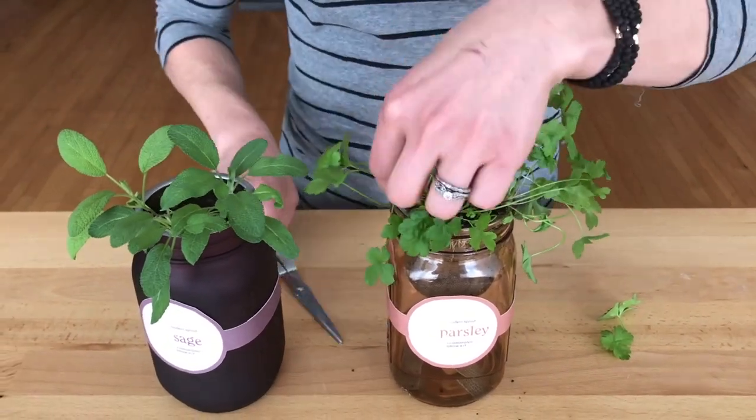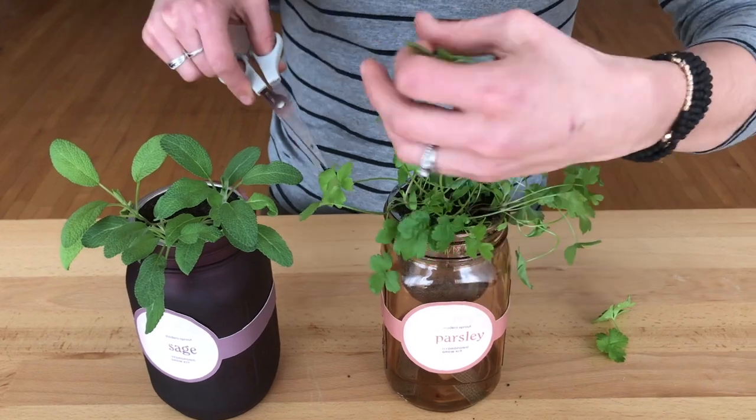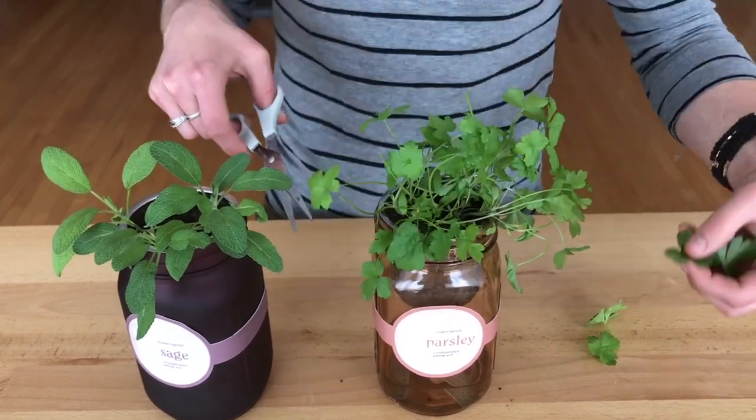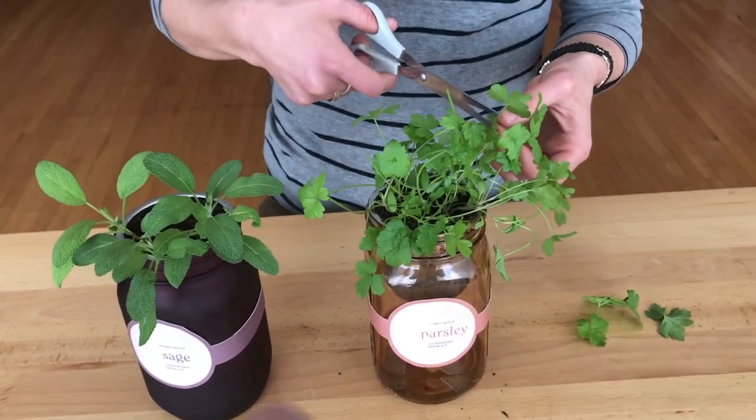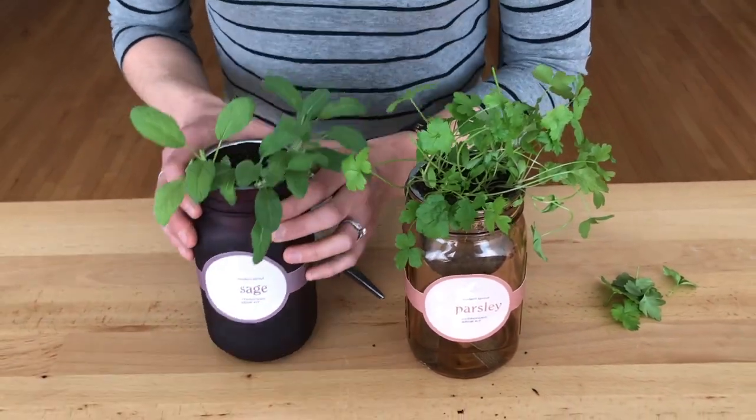And these should regrow — you can take some of these bigger leaves off the top, take whatever you need for your recipe, and the smaller leaves will keep growing. So you have parsley here and sage here. We also have cilantro, chamomile, mint, and I think one more. They're all on our website.